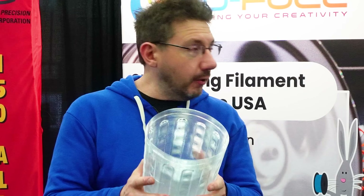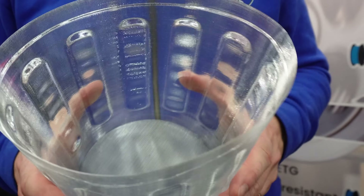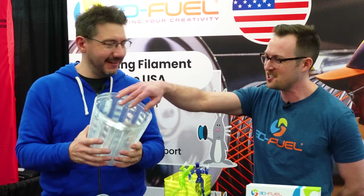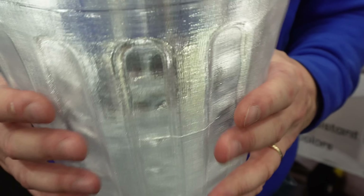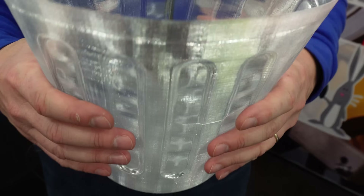Oh, that was less dramatic than I thought. This is a single wall PCTG print - it was smashed in luggage with just some socks. As a single wall print of PETG, you would not be doing this - this would not be something you could do. This is amazing.